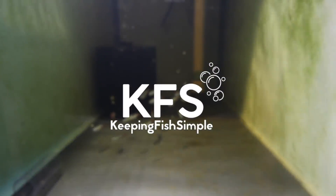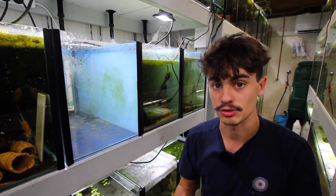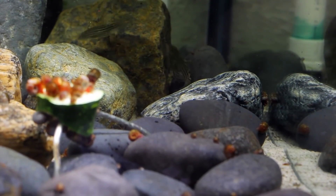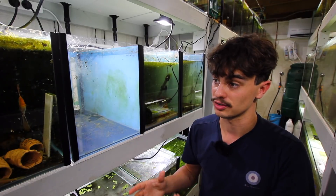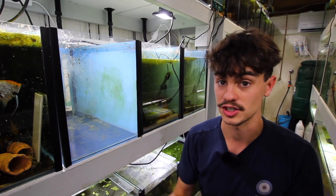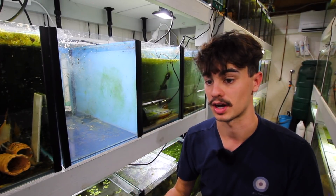Hey, how's it going everyone, welcome back to Keep the Fish Simple. In today's video I thought I'd take the opportunity of getting new fish to show you guys something that I think is super important in regards to quarantining new fish. When we get new fish, a lot of people don't realize — especially when you've got a ton of fish in a fish room — the risk you're taking. That risk includes bringing in new diseases and contaminating other tanks, or having ongoing disease long-term.